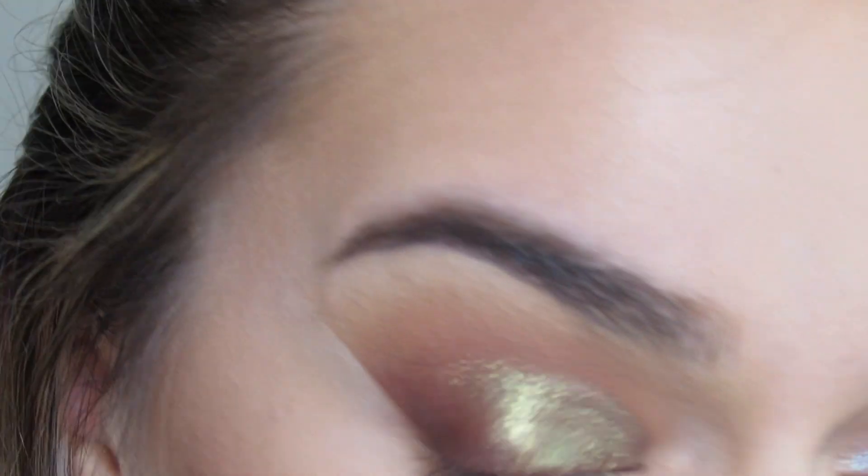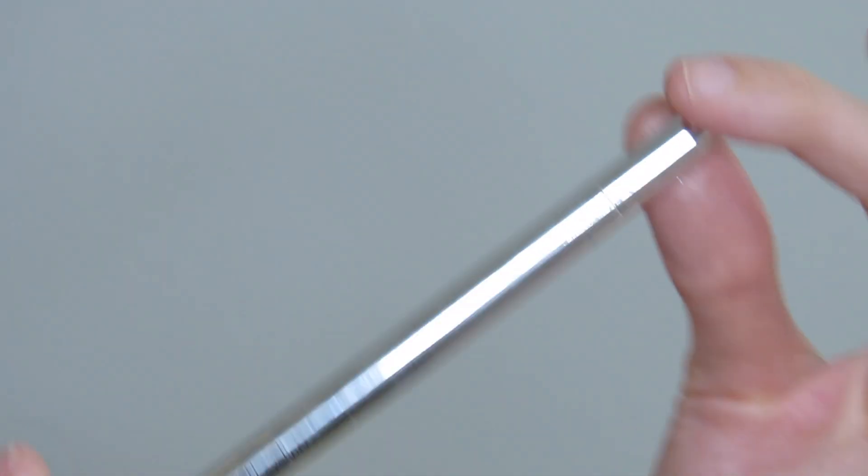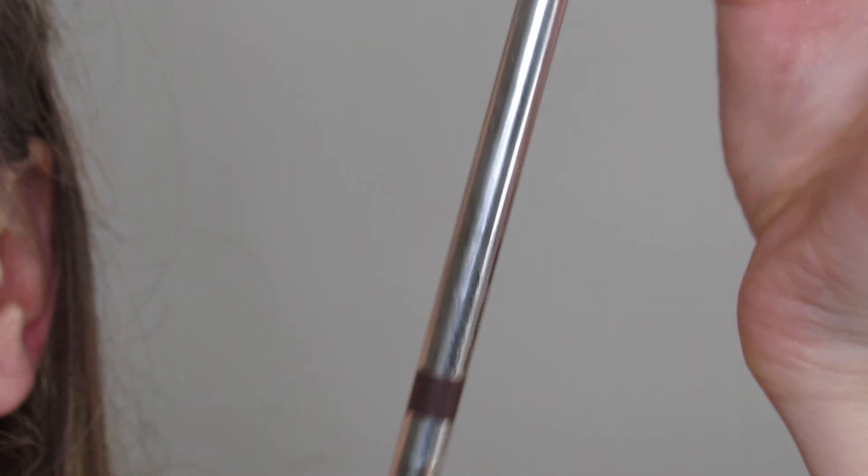And then I'm removing the scotch tape and dusting away some of the fallout. Then I'm going in with some brown eyeliner by Dose of Colors.